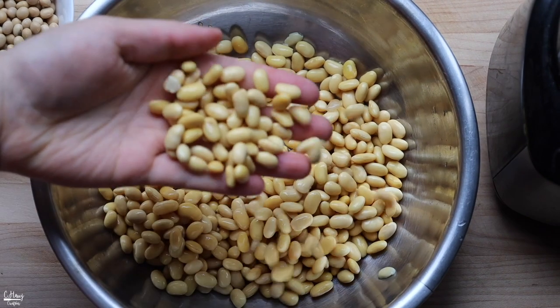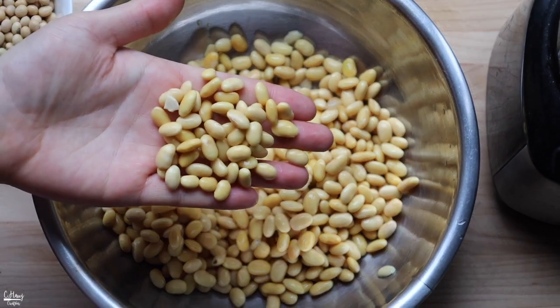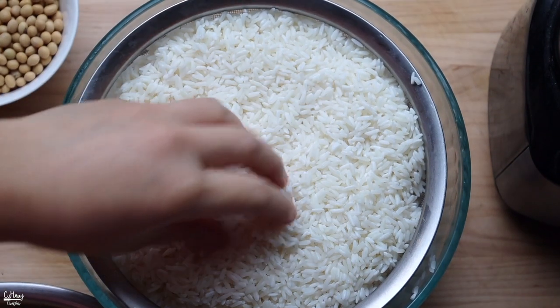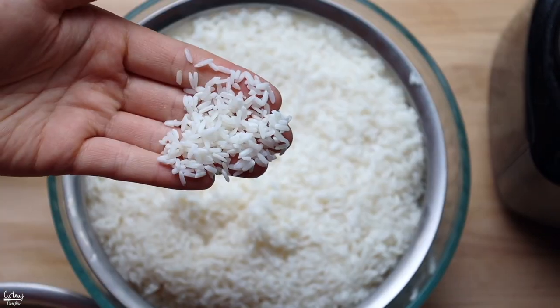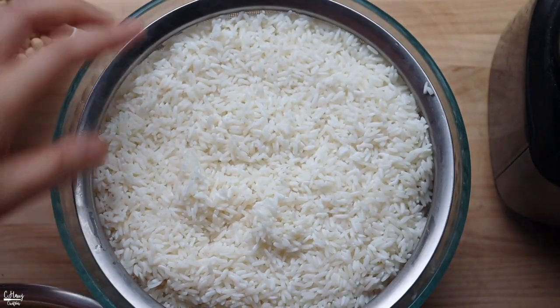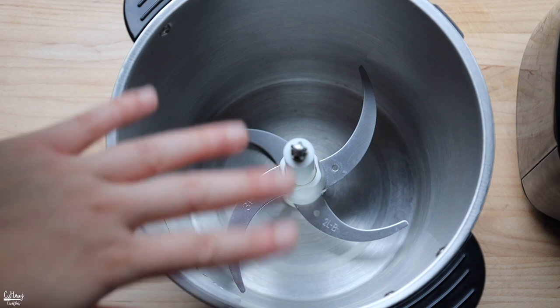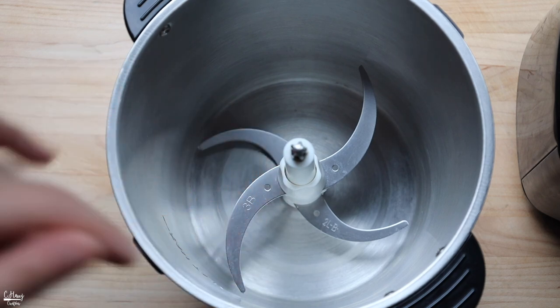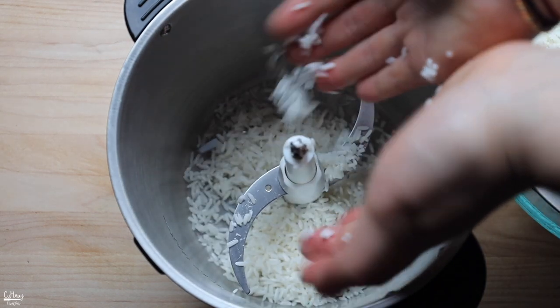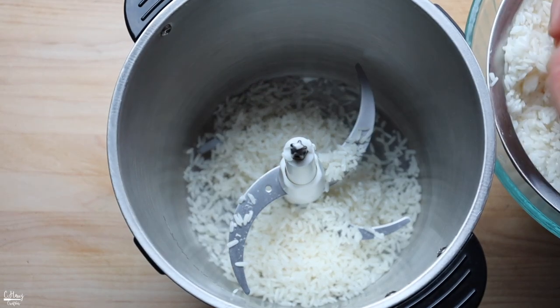Go ahead and drain the water from the soybeans — this is what you get. For the rice, after six hours of soaking, drain it really well. You want to let it drain for at least 30 minutes to an hour. Then we're going to place it into a food processor. I prefer using a food processor to grind the rice because it has a lot more space. Place the well-drained rice into it.